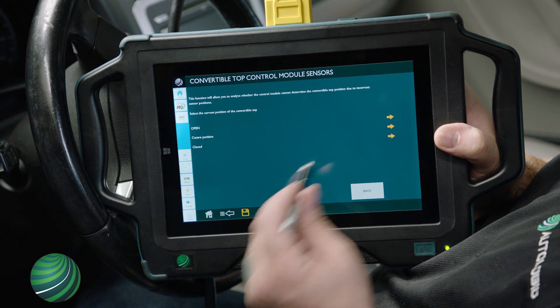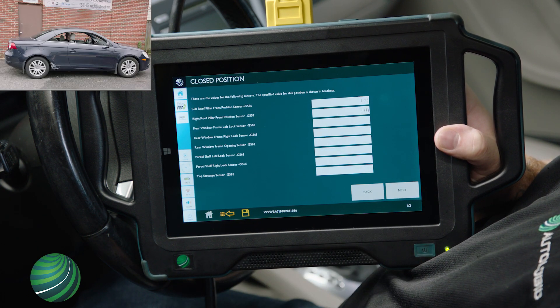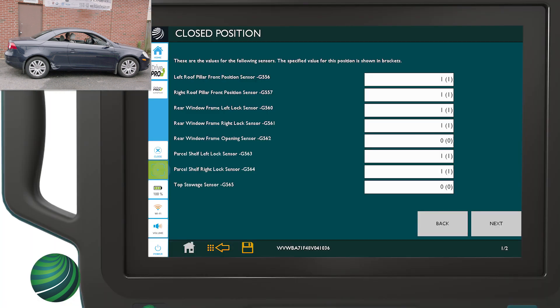Select Closed. The values for the listed sensors are displayed. The specified value for this position is displayed in the brackets.